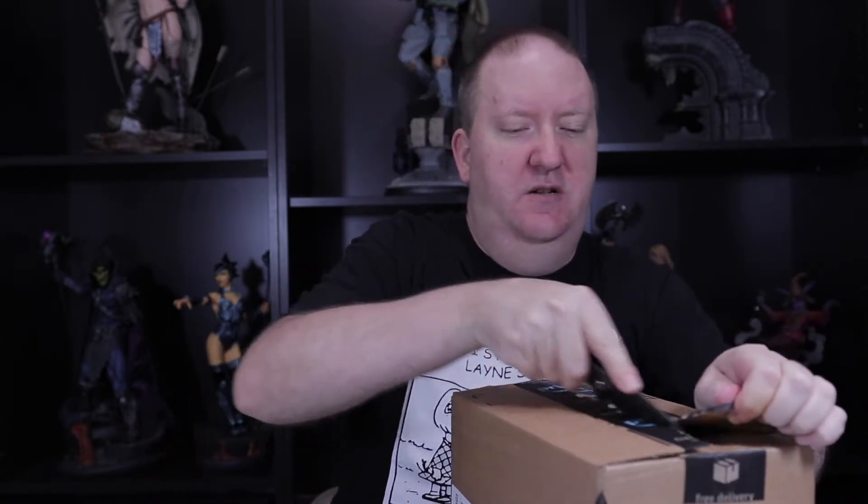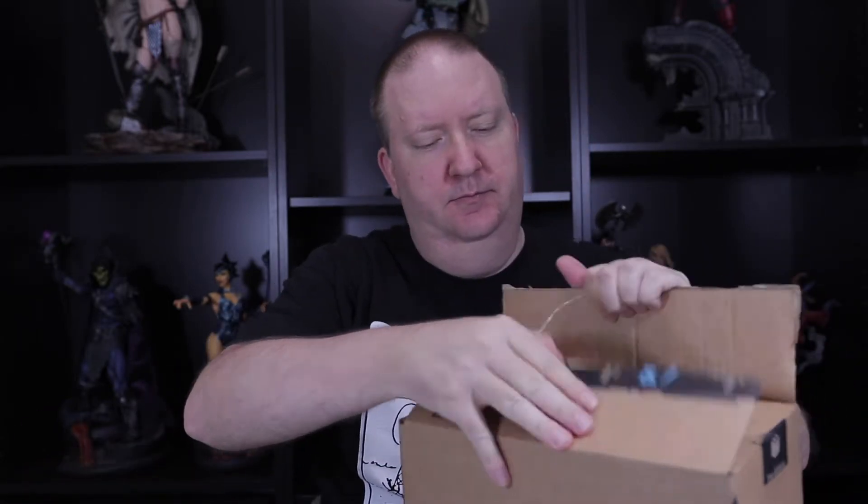Hey, welcome back! I'm Jay and this is Unboxing Treasures. Today we have a few different boxes, let's get started with the first box. This is the Marvel Collector Corps box, which should be the X-Men this month — and I have not seen any of these opened yet, so it will be a surprise to me.